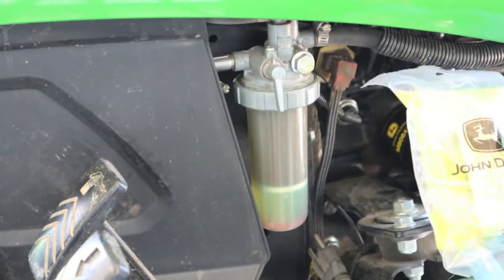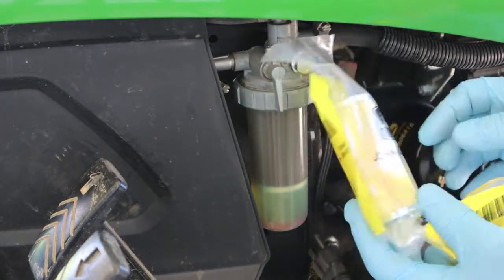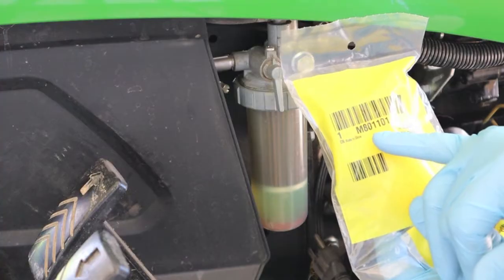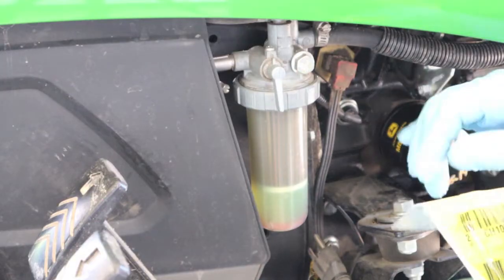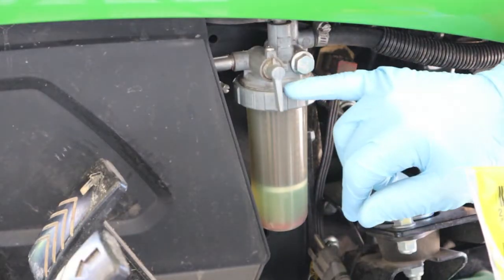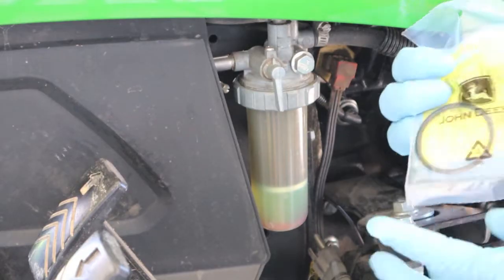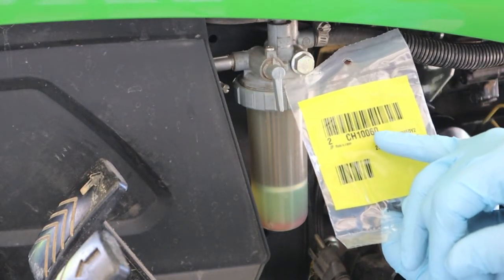Here are the part numbers. These are genuine John Deere items for the main filter — there's an M as in Mike, 801101. I went ahead and got the O-ring that fits up here at the top of the bowl on this tightening flange nut. They come in a two-pack, but he went ahead and split one out for me. It was just a couple of bucks. Part number is CH10060.